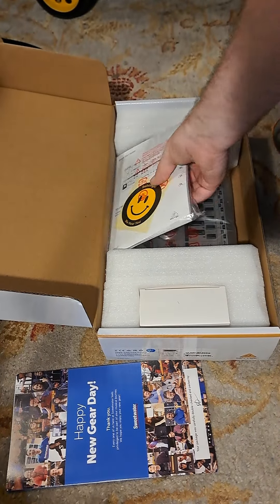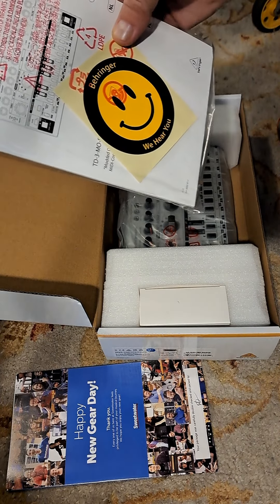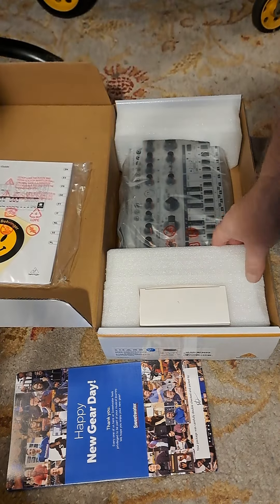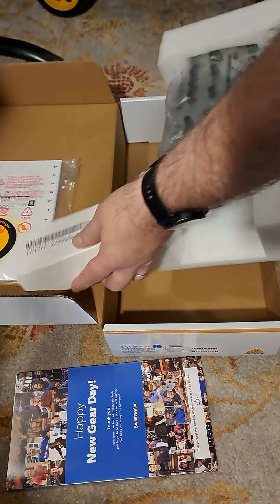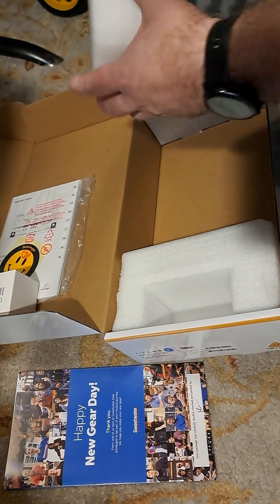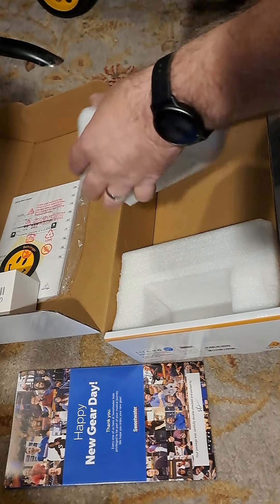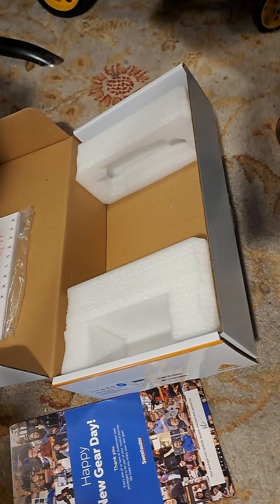So let's see what we got here. I already got my candy and put it there. Look, they give you an acid sticker — awesome. So that's the manual. The adapter. And it's all taped up.